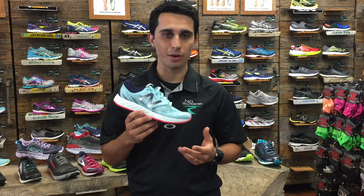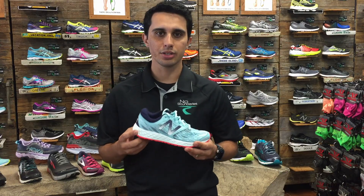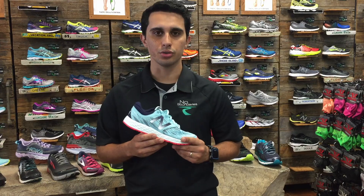We also have the lightweight shoes, which you could also find in neutral or stability. It does get a lot more basic when it comes to the materials to make it lighter, and you could average between 200 to 300 miles.